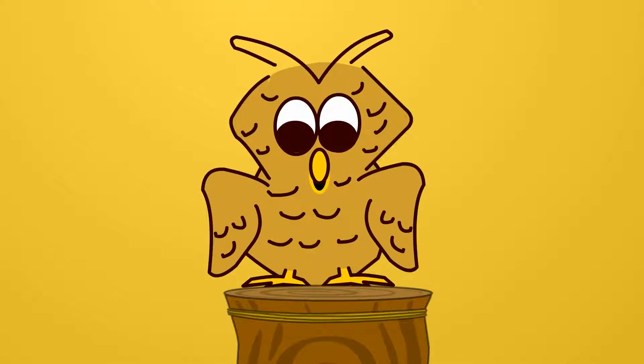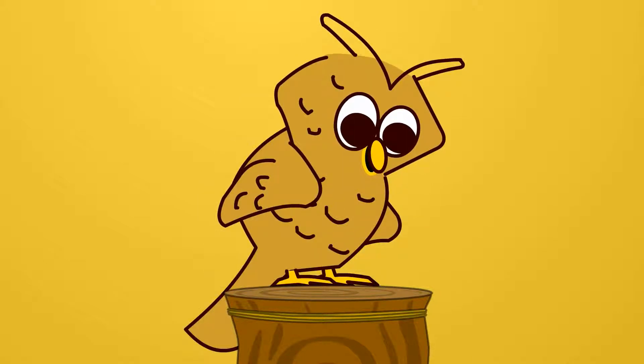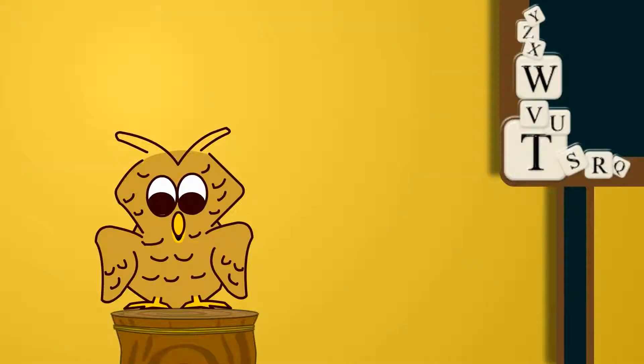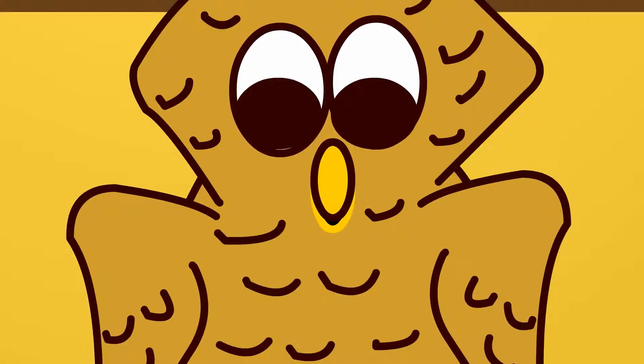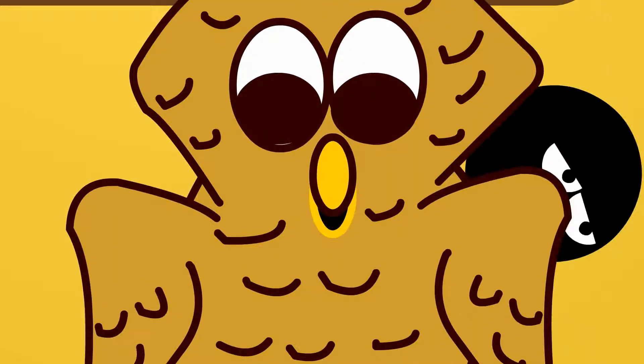Hi, everybody. I got something fun to show you. Hey, Stick Figure, can you bring in my new letter board? Wow, it looks great. Why do they gotta make these things so heavy? Sorry, Stick Figure, but letters — well, they do carry a lot of weight.